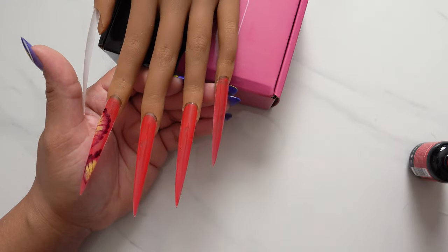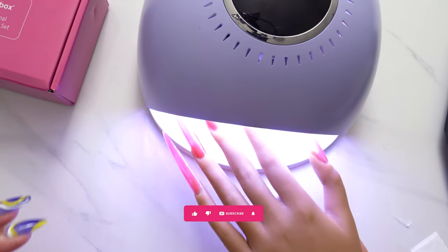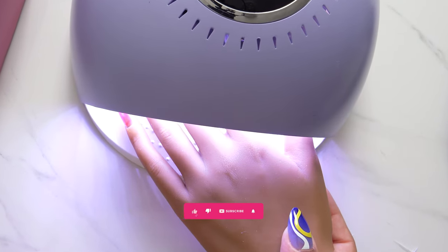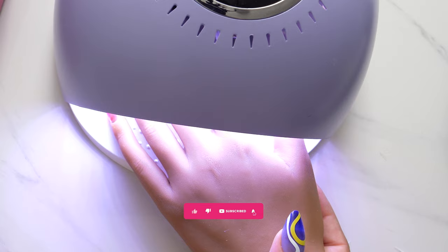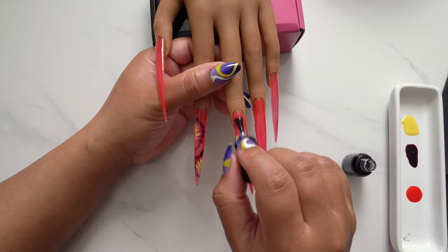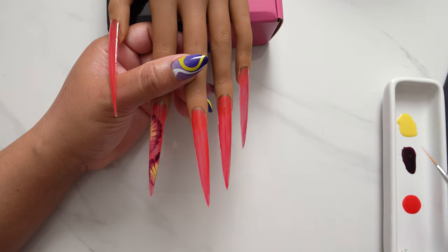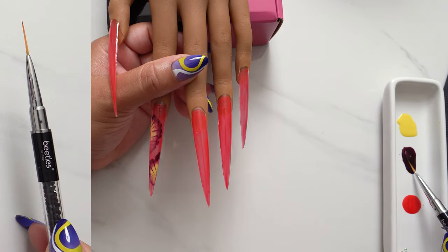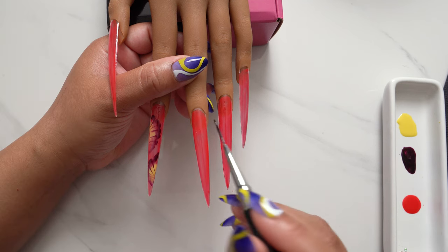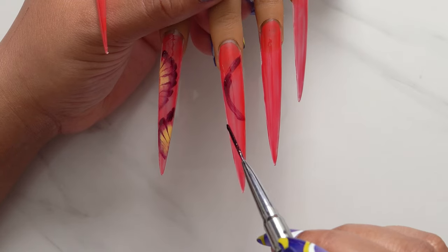While I'm doing this — if you're new here, please hit that subscribe button if you're enjoying my content and finding it helpful. If you're liking this video, remember to hit that like button — it really helps the algorithm suggest more of my content to people who might find it helpful. I am using my Beetles nail art brush, and I'll leave all the links down in the description below for these products.